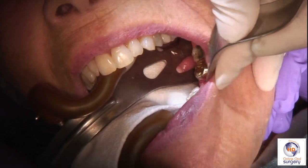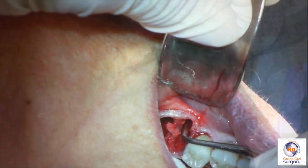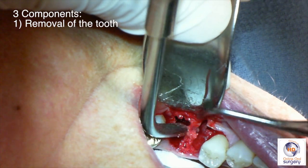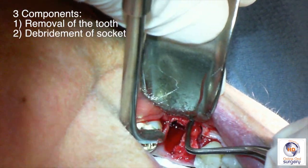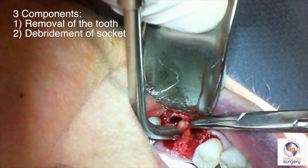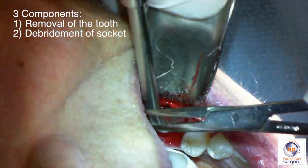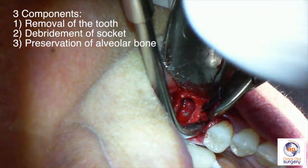Now that the tooth is out, our job is only a third of the way done. I like to think of an extraction as having three components. The first is removal of the tooth itself. The second is to thoroughly debris the socket of all granulation tissue, infected tissue, and any debris in there that can interfere with healing or may serve as a nidus of infection in the site. The third part of the procedure is to then prepare the socket for the eventual implant, and that's the ridge preservation graft.